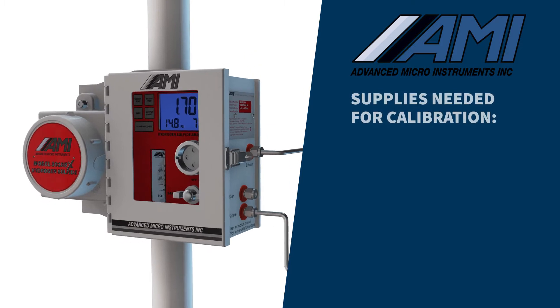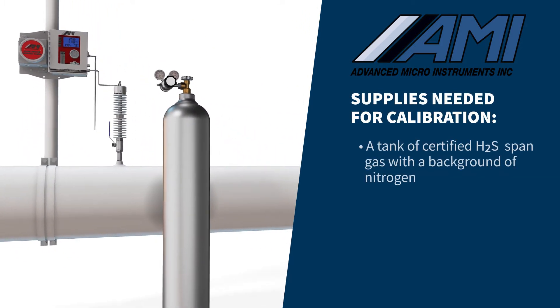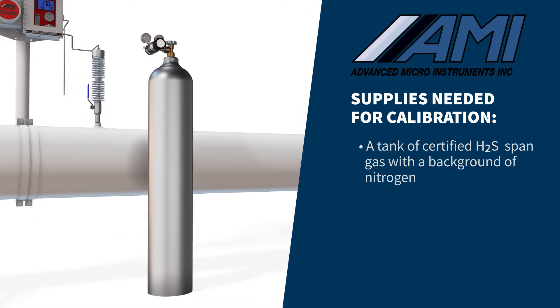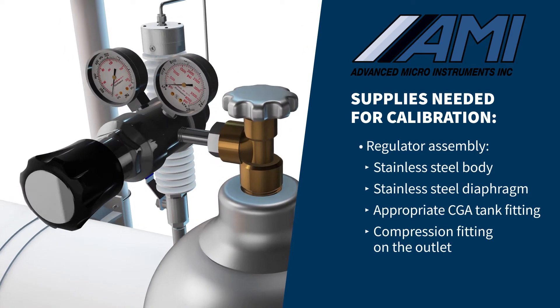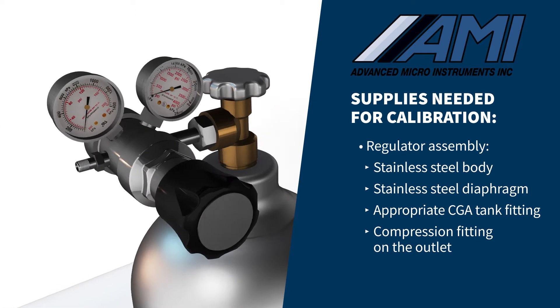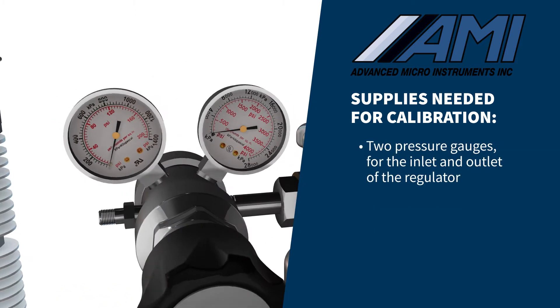To perform a proper calibration using span gas, you will need the following: a tank of certified hydrogen sulfide span gas with a background of nitrogen, and a stainless steel body regulator with a stainless steel diaphragm, outfitted with the appropriate CGA tank fitting and quarter-inch compression fitting on the outlet, plus two pressure gauges for the inlet and outlet of the regulator.